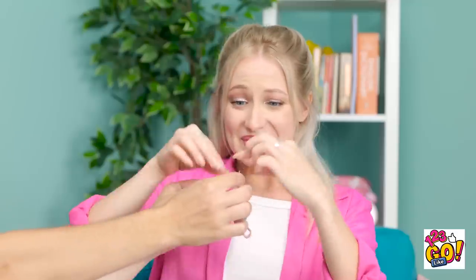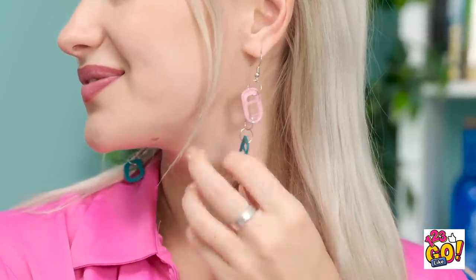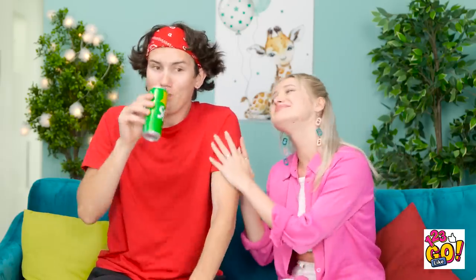Okay, you can open your eyes. Are those for me? I hope you like them — they really suit you. I love them! Thank you! Let me see that can. Wow, what a coincidence. You're so sweet.